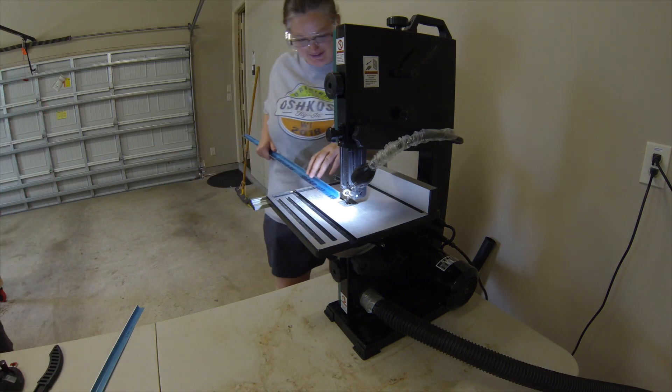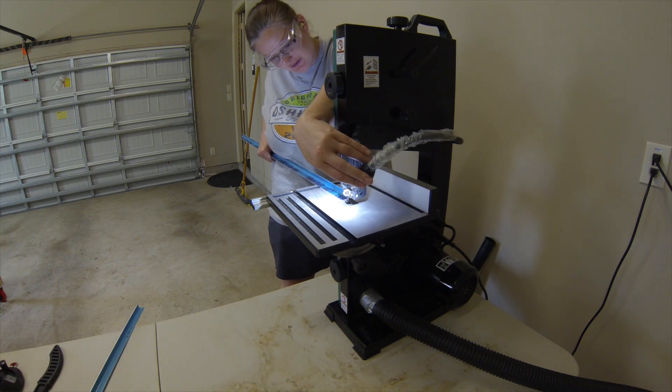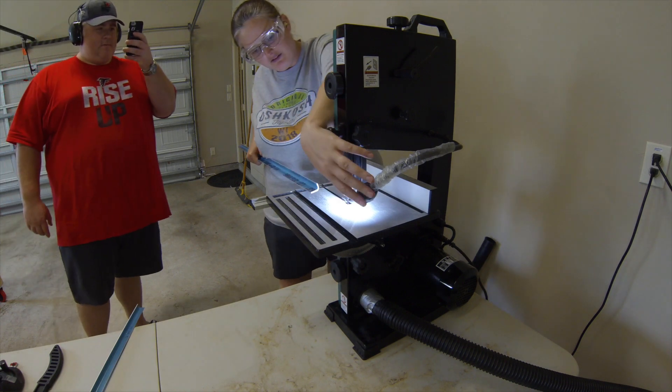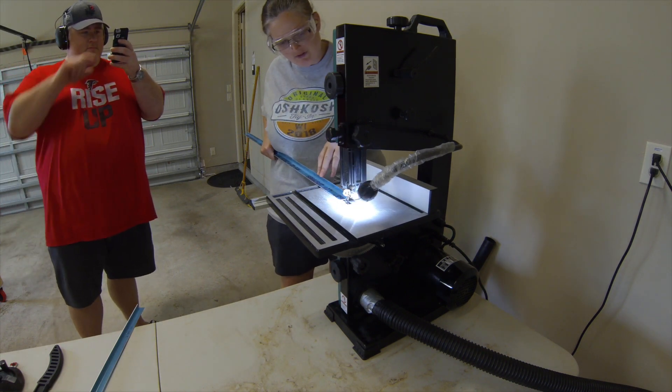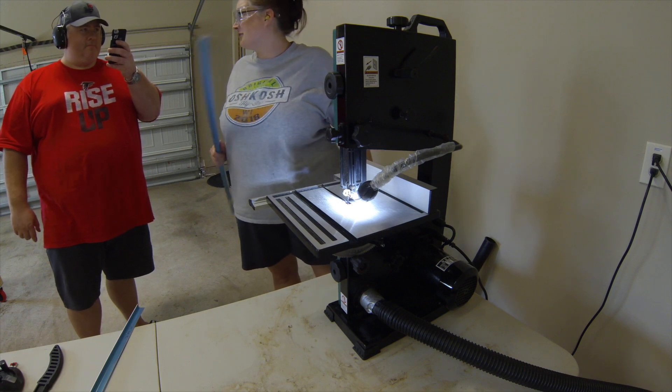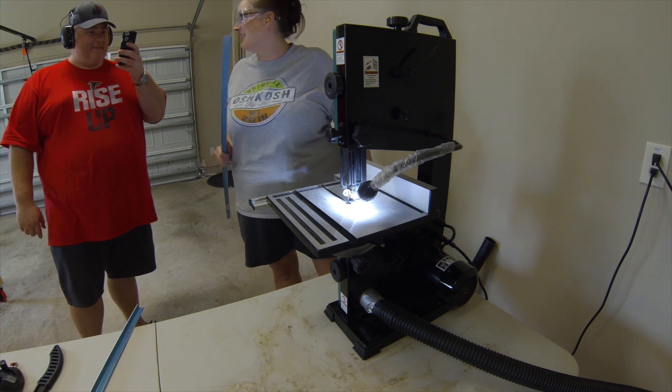I think this light will help me out. Are we ready to do this? This is the first cut on our plane.